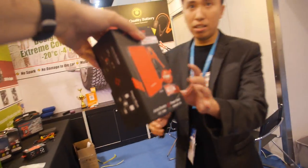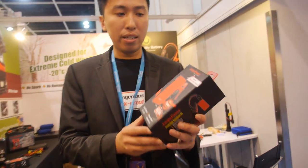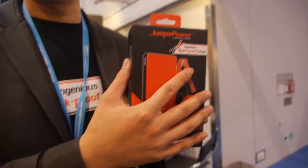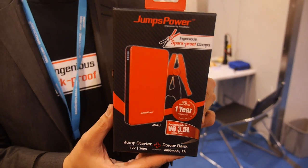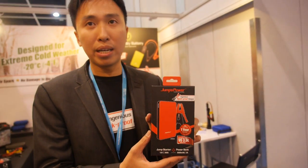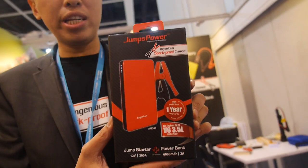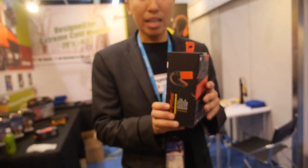So where can you buy this? You can search Jump's Power and find it in retail stores worldwide. It's already selling in many places. The price is about 100 US dollars retail. And it's very compact — you should put it in every car.